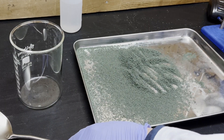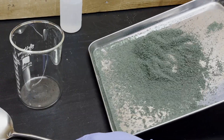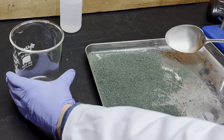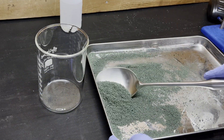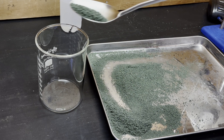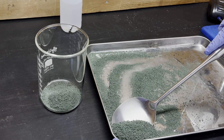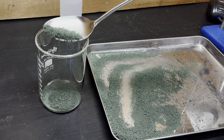Even though it looks so much bigger, what's left over is only about 60% of the mass because much of it left as gases. Now that the reaction is done, we're left with mostly this fairly inert chromium-3 oxide, although still contaminated with toxic, unreacted ammonium dichromate. But there is still some interesting chemistry you can do with it.